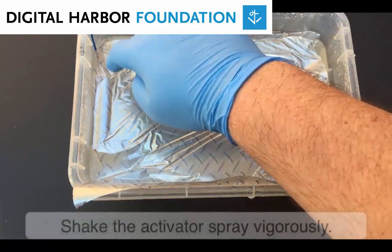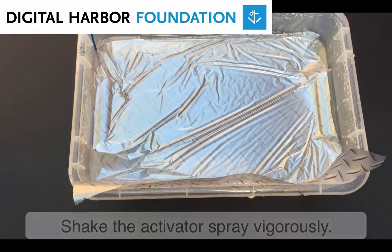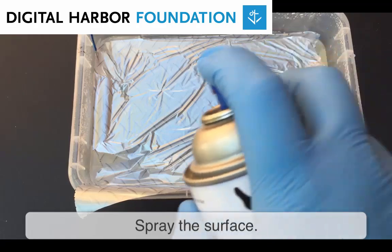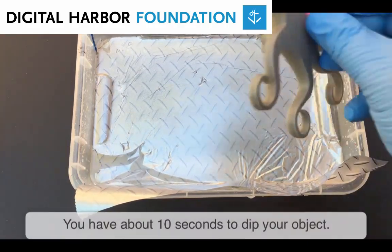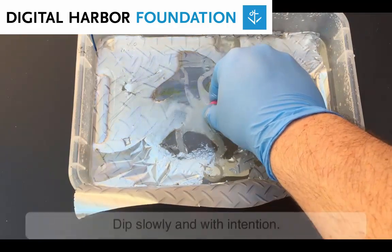Now shake the activator can really well and give the top of the film a light spray. You have about 10 seconds after you've sprayed the film to dip your object. Dip your object slowly to allow the graphic film to wrap around your object, then give the object a little twist just to disconnect it from the film.